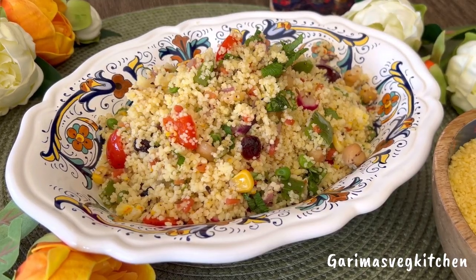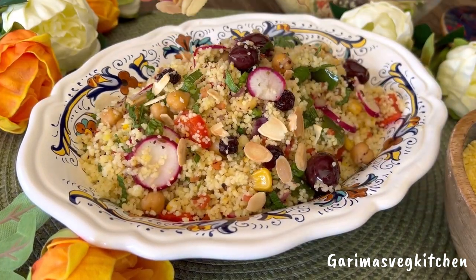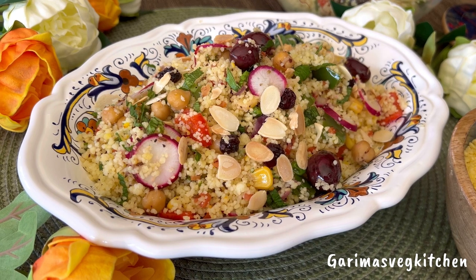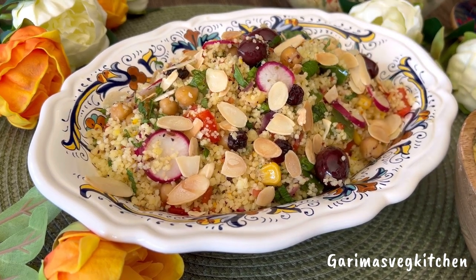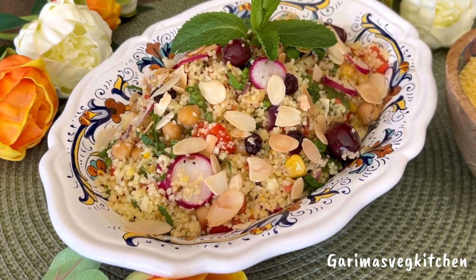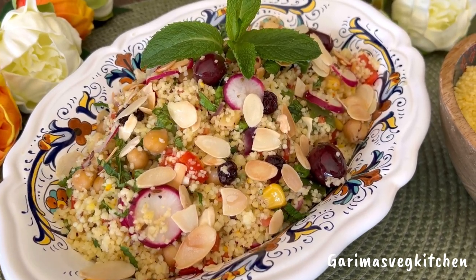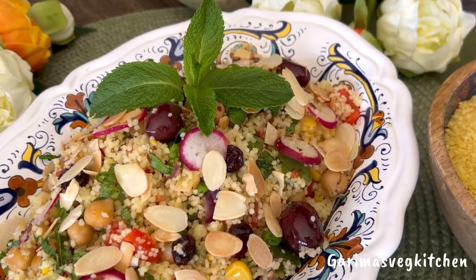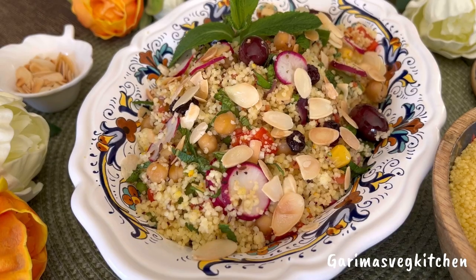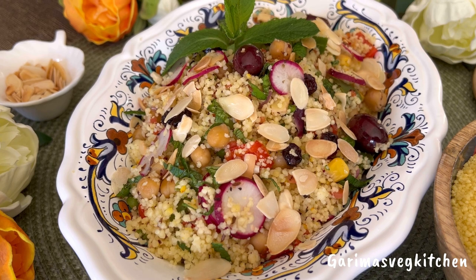Let's transfer this beauty to a serving dish and garnish with some toasted almonds, which add a lovely nuttiness and crunch to the salad — and it's ready to serve. It's one of those recipes that is super flexible, so make it your own and enjoy. You must give this recipe a try. Follow me on YouTube and Instagram to see what's cooking in my kitchen. Until then, happy cooking and thank you for watching.